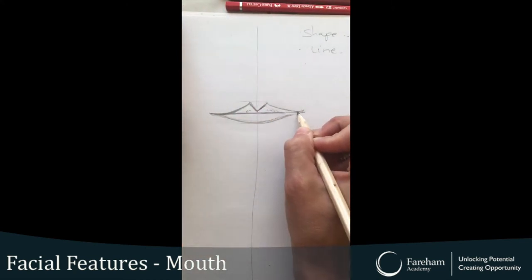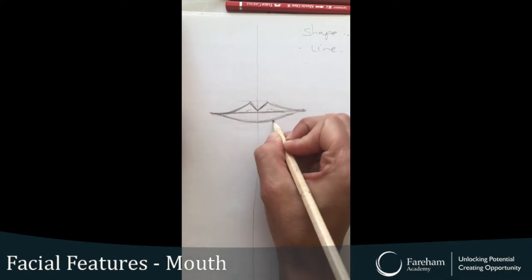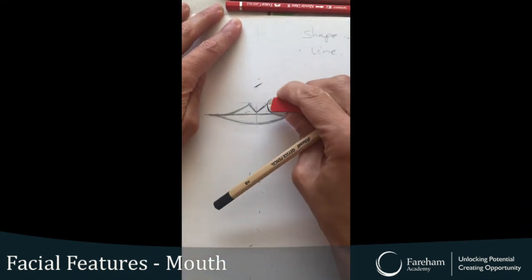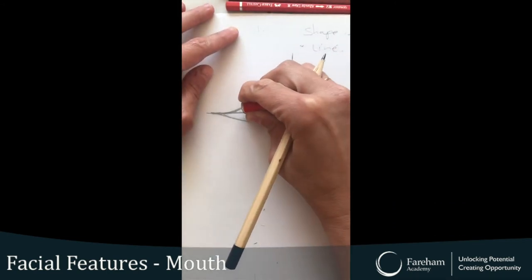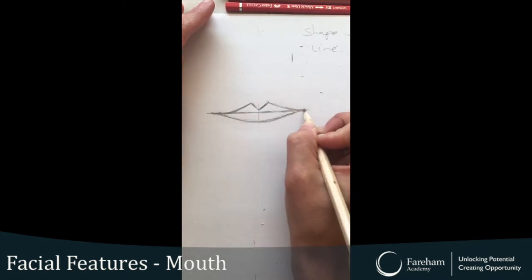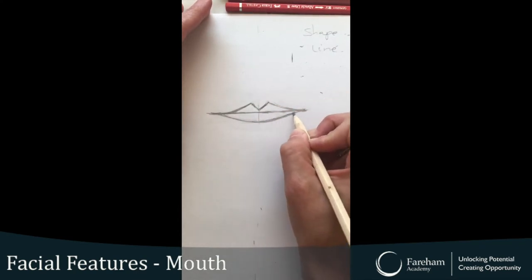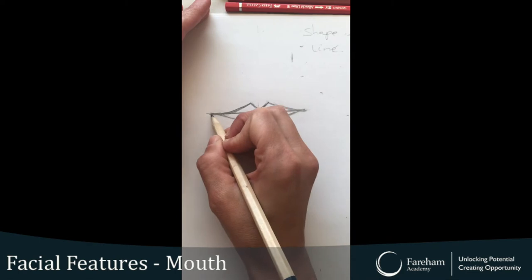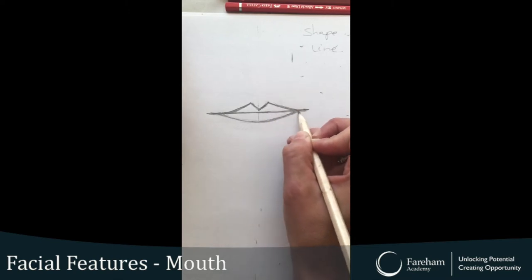Once you're happy with your shape, you can rub out the construction lines. My shape — I'm quite happy with it. Because when looking in the mirror, yes, that is the shape of my lips.